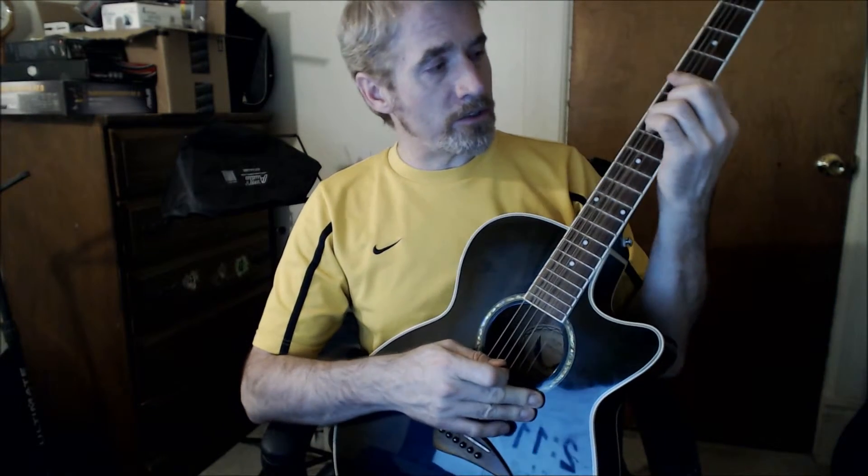And then the chorus — Communication Breakdown — is just an A7. I could probably do that down here, but since I'm keeping my hand pretty much in the same area, I'm using a sixth root seven bar chord. If you don't know what that is, you can look at my other videos.